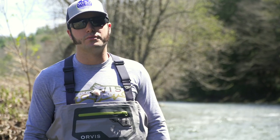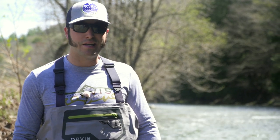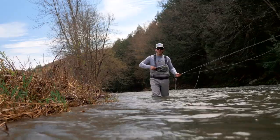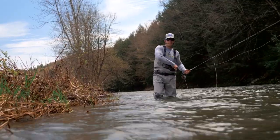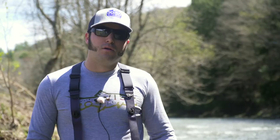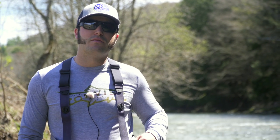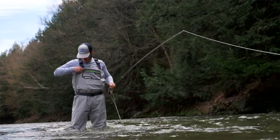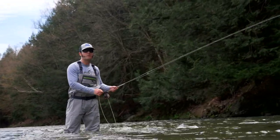With our new suspension, we partner with Fidlock, using their magnetic snaps for easy one-handed waist-high conversion when the weather gets warm, allowing you to quickly drop down your waders and stay cool. When the water gets deep, you can easily convert your waders back to chest-high with a quick one-handed snap, taking on deeper water with no problem.